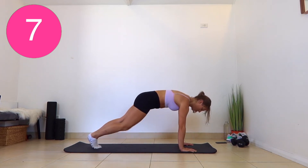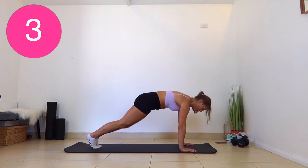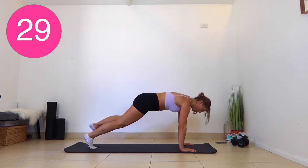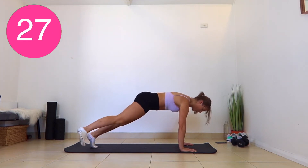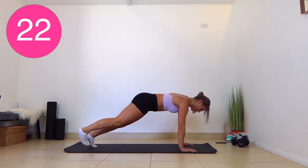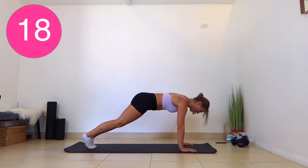Our next exercise, we're staying in a plank. We're going to be hovering one leg out to the side. You want to control that leg — go out as far as you can without losing the shape of your plank.